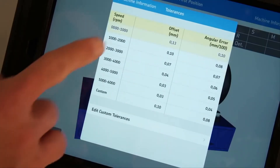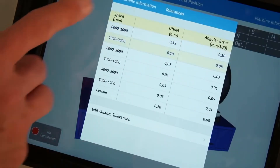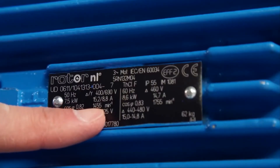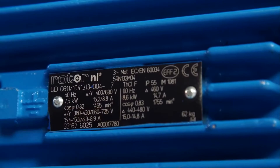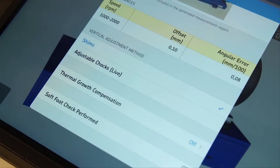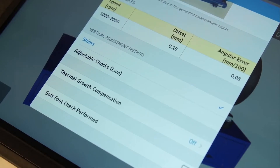The operator must enter the tolerances for the machine based on the knowledge of the machine and coupling type. Alternatively, a table of preset tolerances based on motor speed is available. Read the speed of the motor and select the corresponding tolerance. During vertical correction of the motor, the operator can choose to view fixed or live correction values. Choose shims for fixed correction values, or adjustable chocks for live correction values. Fixed values are efficient for beginners, whereas live values give experienced operators more control.